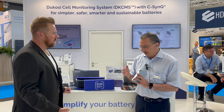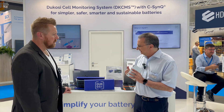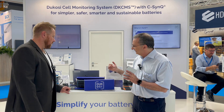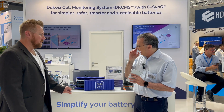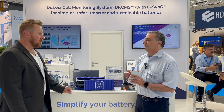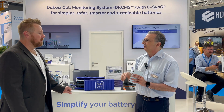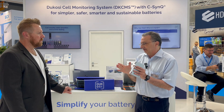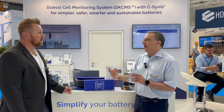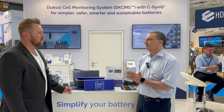Anything else you want to tell our audience? I would just say, let's focus on the accuracy and the synchronous measurements. Every device is in a star network, so you get the measurements of every cell at the same time — like taking a picture every 100 milliseconds of every cell. That way the BMS can actually know the state of each cell and have much more accurate state-of-charge and state-of-health estimates, which allows you to extract more usable energy per cell over its lifetime.